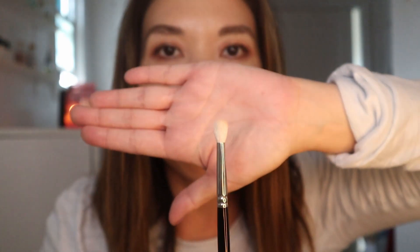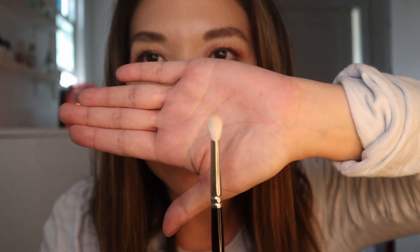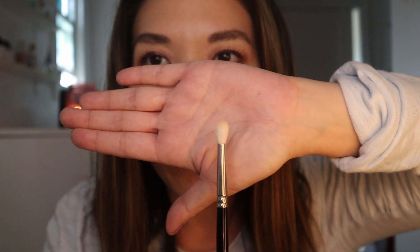Now I'll go over the round blending brushes. The first is the Hakuhodo J5529. This one is super useful if you have small or hooded eyes like I do — it's an itty-bitty little blending brush, kind of flat on top as opposed to the Wayne Goss ones which are more pointy. It's good for very detailed eyeshadow work, like deepening this area and the outer V. Some people use it for the lower lash line, but it's a little fluffy for me. If I want to smoke out the outer portion of my eye, this is the one I'd reach for.